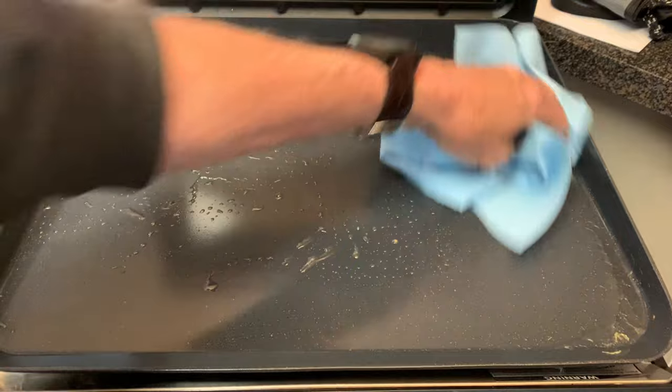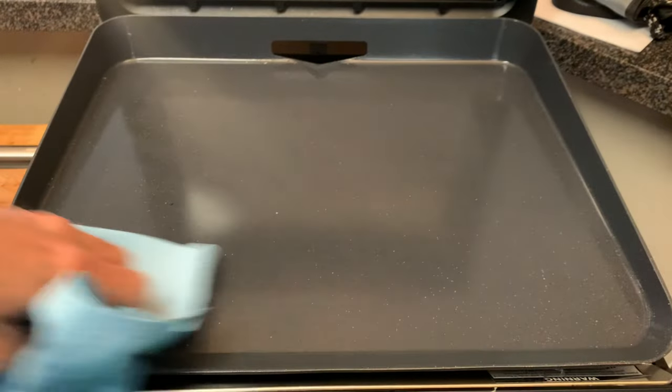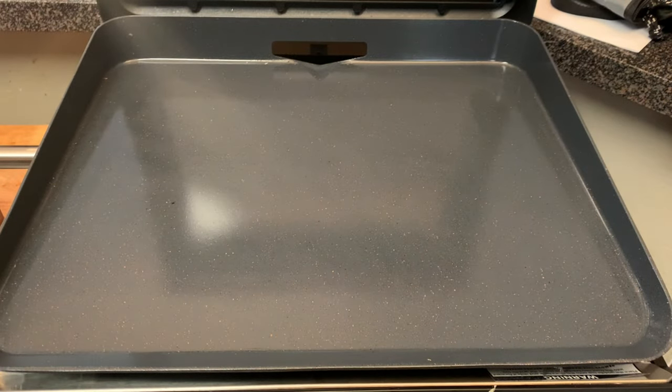To clean this griddle up super easy, just simply take some paper towels, wipe it clean, and you're ready for your next cook. Thank you so much for stopping by. Leave a comment — I'll answer every one of you. But until next time, bye-bye y'all!